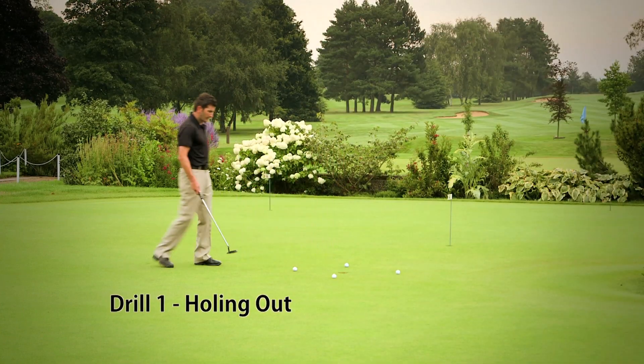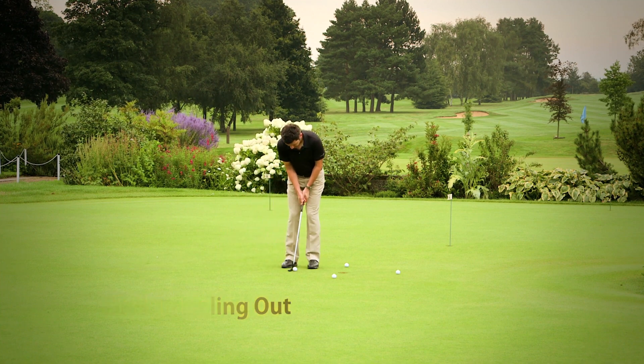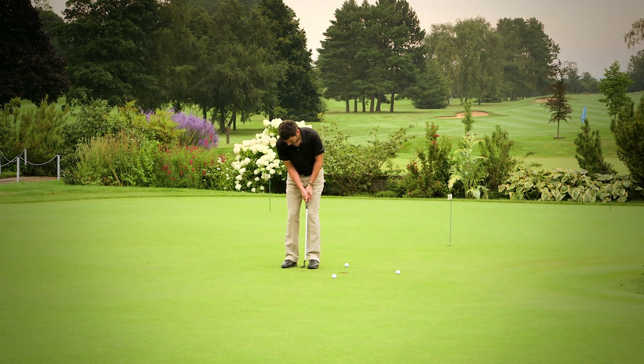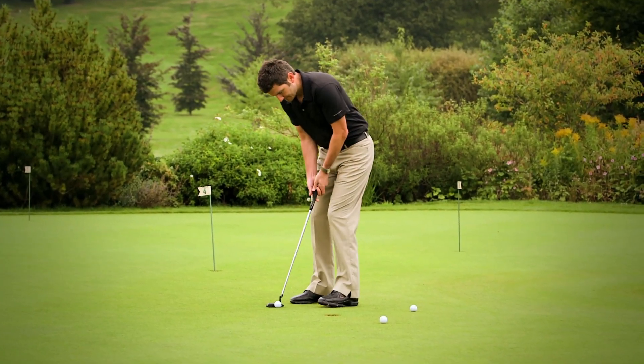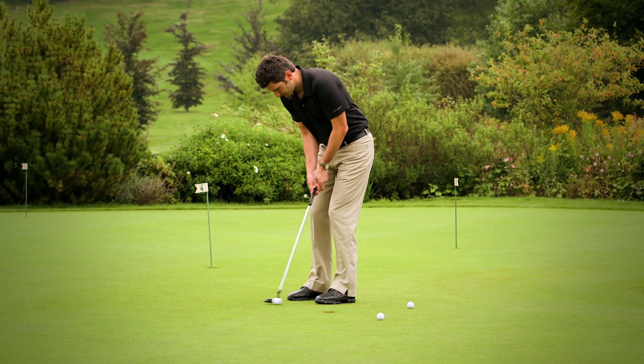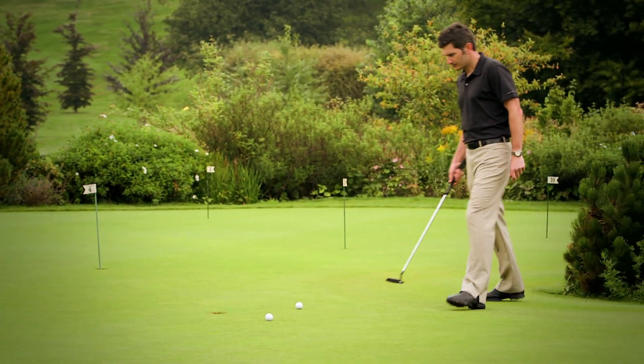This first drill is all about developing the skill and confidence of holing out and, like any good drill, has a real element of pressure. We start by setting up four balls around the hole at about half a club length. The idea is that you putt in as many balls as you can in a row without missing. If you miss, you need to set all the balls up again and start from ball number one.